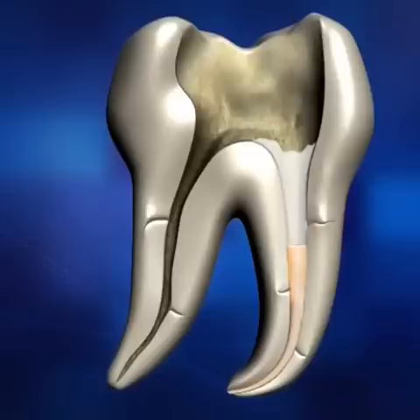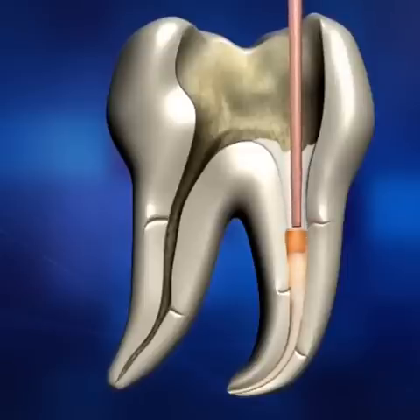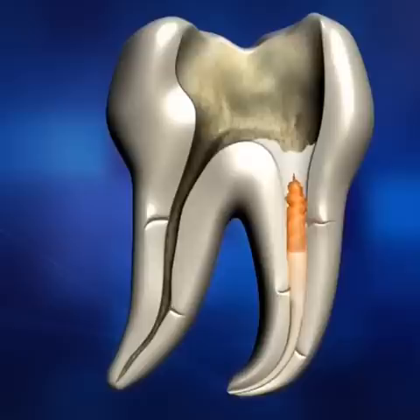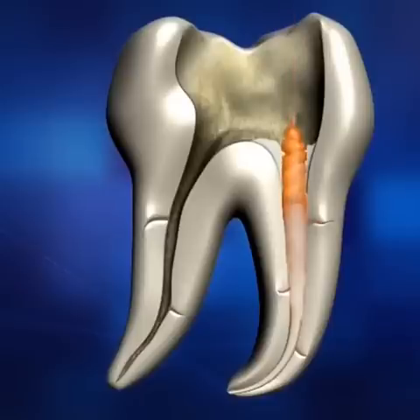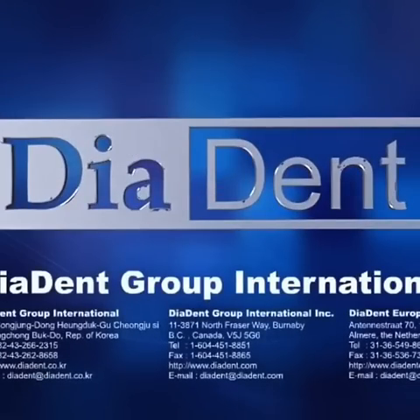After withdrawing DiaGun's tip, use the hand plugger to pack the filled gutta-percha material. Repeat the backfilling process: use DiaGun's heated tip to make contact with the upper part of the previously extruded gutta-percha, wait three to five seconds to reheat the material, then extrude two to three millimeters and slowly remove the tip. Use the hand plugger again to pack down the material. Repeat this process until the canal is filled completely to the orifice level, then take a post-operative x-ray to check completion.